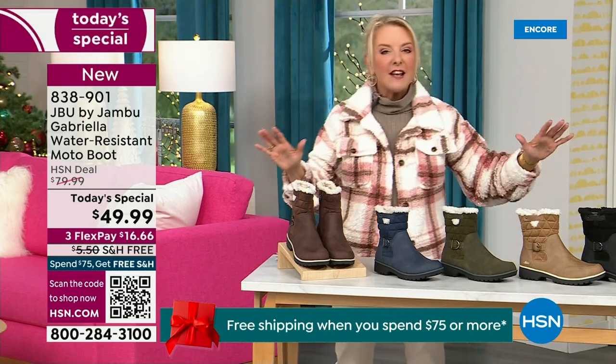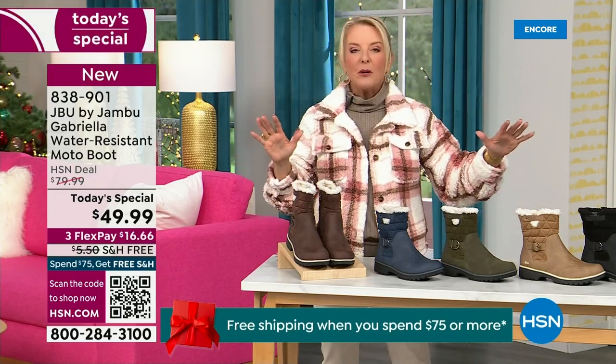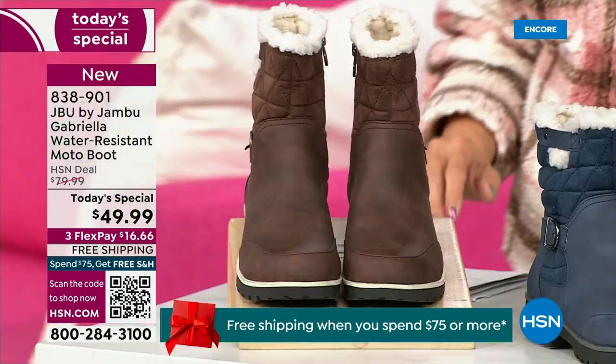I'm going to go over the colors, go over the sizing, go over what's available, and then I'm going to surprise you in about five minutes because this is incredible.